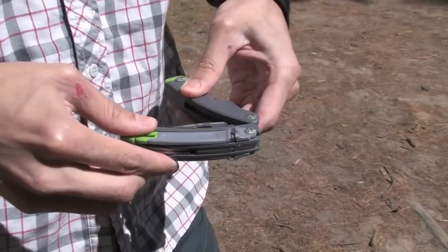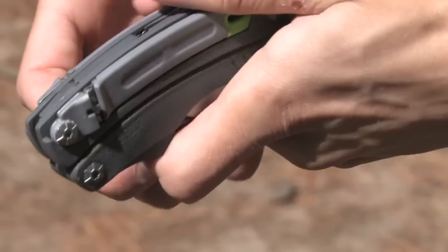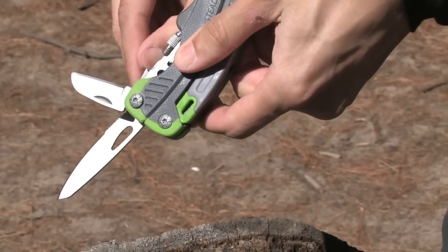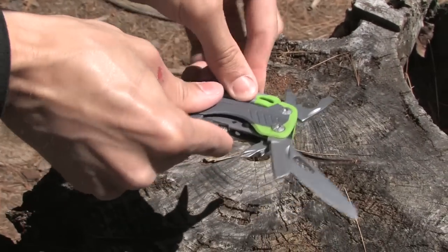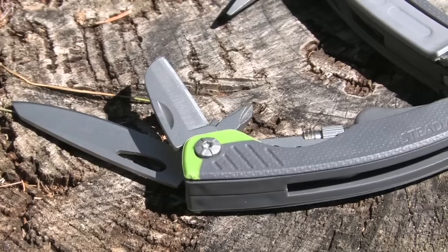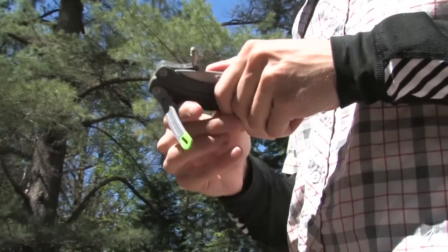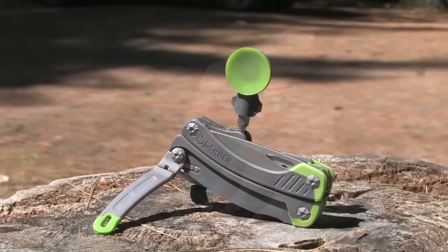The fold-out feet of Gerber's new Steady add a whole new dimension to the term multi-tool. It's tricky to keep a smartphone still enough to get razor sharp images, but the suction cup mount on this pocket-sized knife and gum tripod allows you to steady your phone before shooting. The standard screw mount also works with compact digital cameras up to 340 grams.